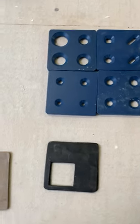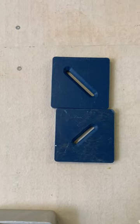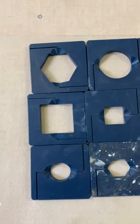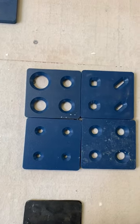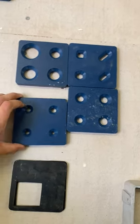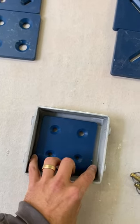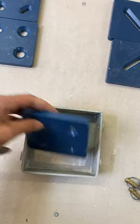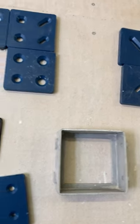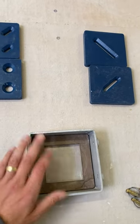Exciting extruder update — new dies for the north studio, very fun, very cool options. One of the things to remember when you're using these blue dies is that they're slightly smaller than the stainless steel ones you're used to, and they will fall through the extruder cap if you don't use this handy cardboard ring.